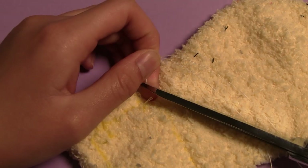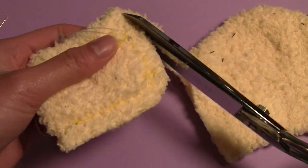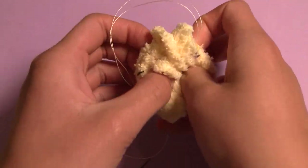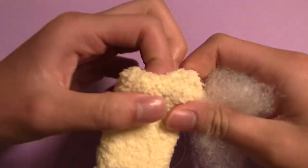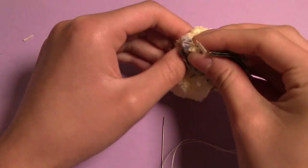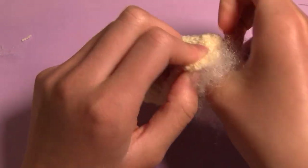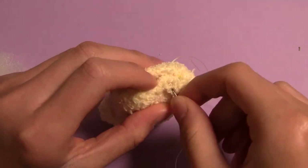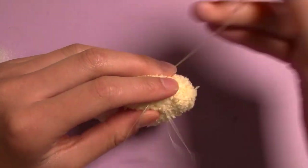Don't fasten off that thread because we can use it to close up the piece once we cut it out and stuff it. Once it's cut, turn it inside out, making sure to poke out all the edges, then stuff it with fiberfill. If you, like me, have been doing a tremendous amount of sewing lately and feel guilty about throwing away little scraps of fabric, you can cut them up really finely and add a little bit to your plushies, making sure to cushion it with fiberfill because the scraps aren't quite as soft. Next, I whipstitched it closed with the thread I left myself, finishing off with a slipknot and hiding the tail inside the plush.